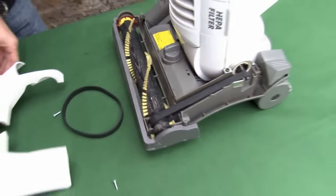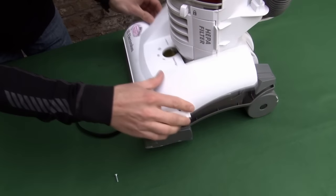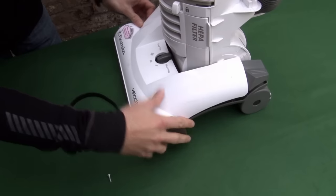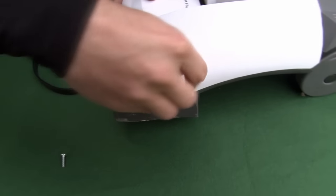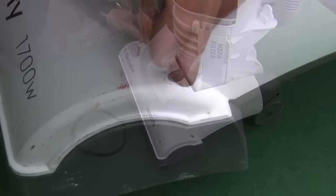Now you're ready to replace the cover and replace the screws. There you go. You've saved yourself buying a new vacuum cleaner.